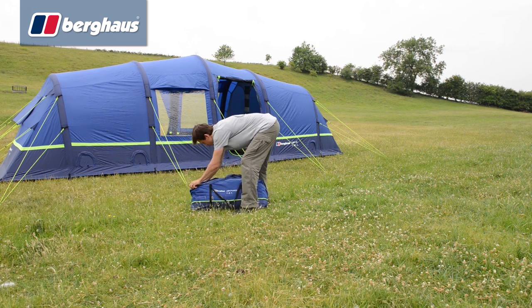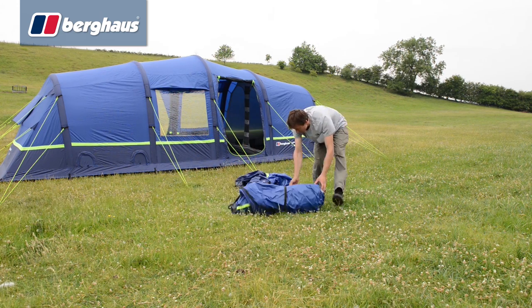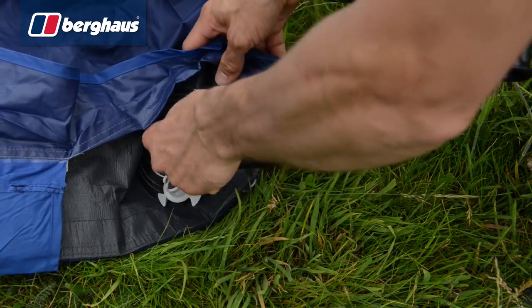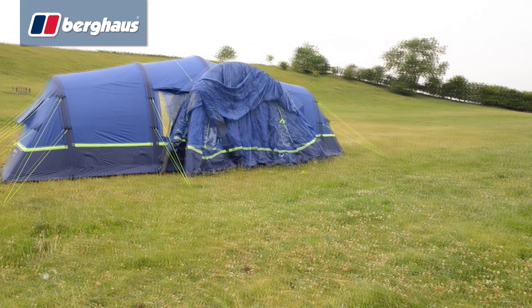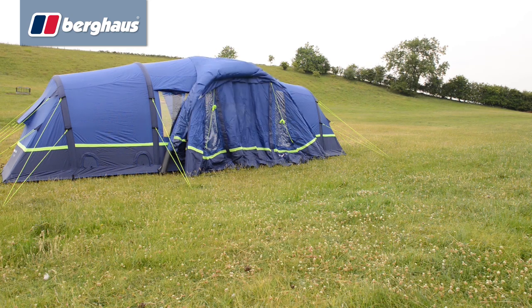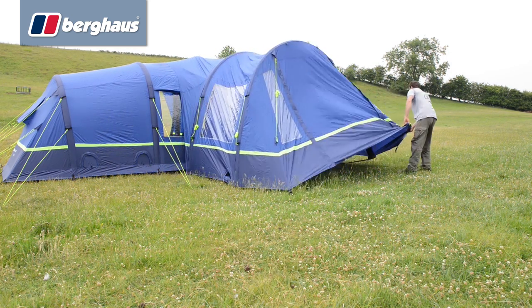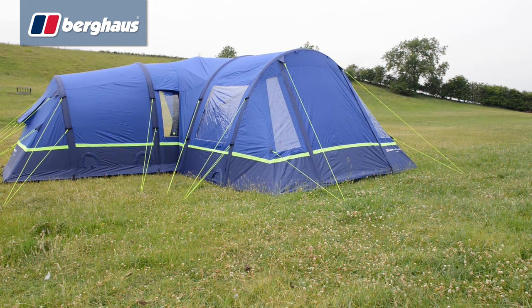With the same revolutionary pitching style as the rest of the air range, the air porch is quick and easy to set up. Simply lay the porch out on the ground and inflate the beams. Move the porch into position and, using the guy lines, draw the joining canopy over the tent. With the rear of the porch pegged snugly against the tent, draw the porch forward and secure. Then simply peg out the guy lines and you're done.